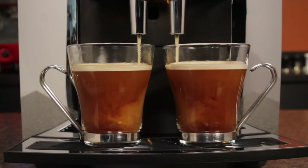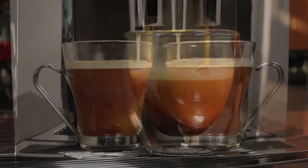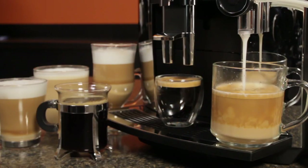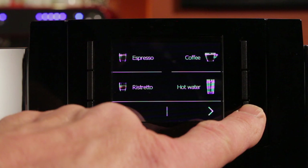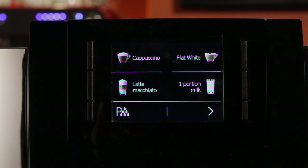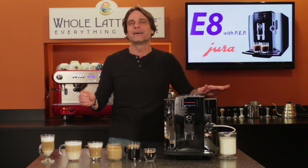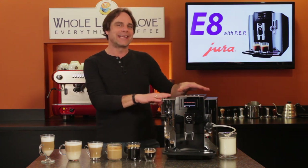The purpose of a super automatic espresso machine is to make you coffee, espresso, and milk-based beverages like lattes and cappuccinos quickly and easily. Today, an in-depth look at a bean-to-cup machine that sets a new bar for drink quality, ease of use, and value. Hey coffee lovers, Mark here from wholelattelove.com with the Jura E8.